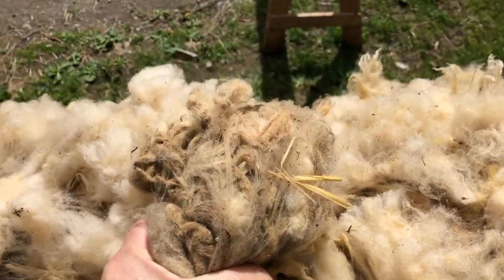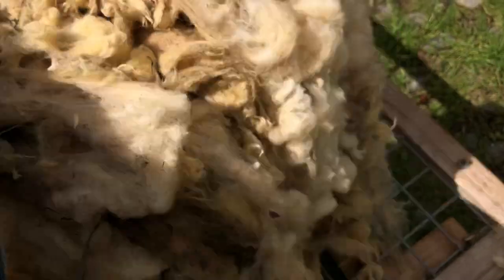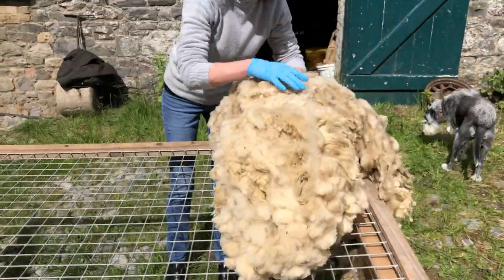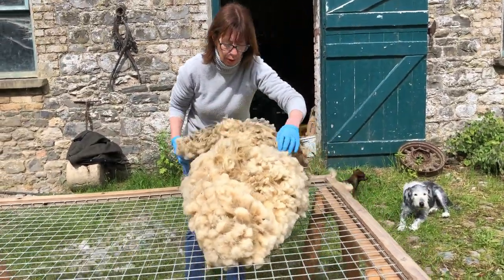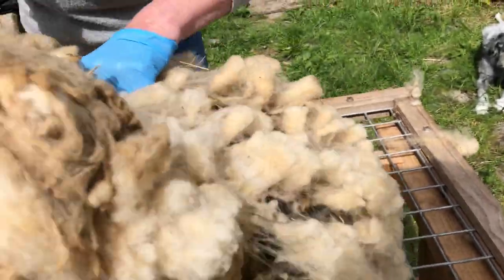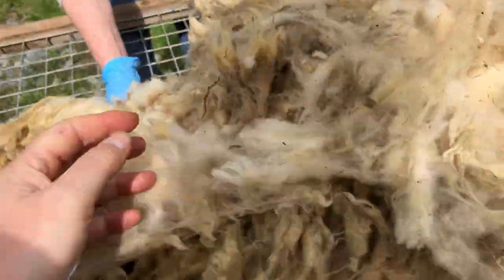This is the Île de France fleece that William brought. It would be great if Anita could unroll it — he neatly rolled it up. So Anita, you unroll it and have a good look-see at it. It's well rolled — oh my god, there it is! You take one side and I'll take the other. There we go.